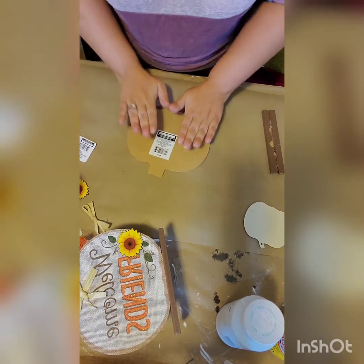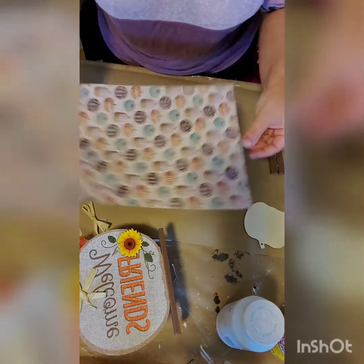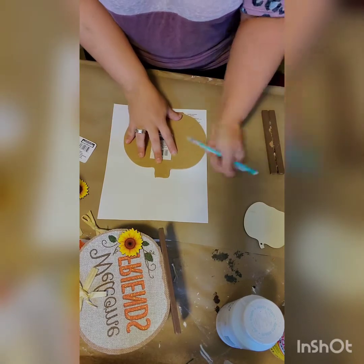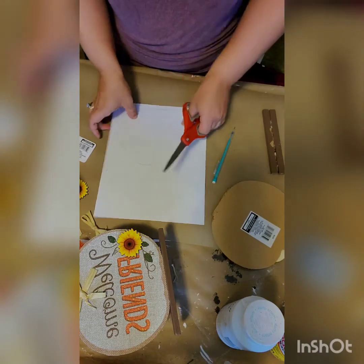Next you're going to pick out a piece of scrapbook paper. We are going to mod podge our scrapbook paper on each of our pumpkins. So first you're going to trace your pumpkin, then you're going to cut your pumpkin out.